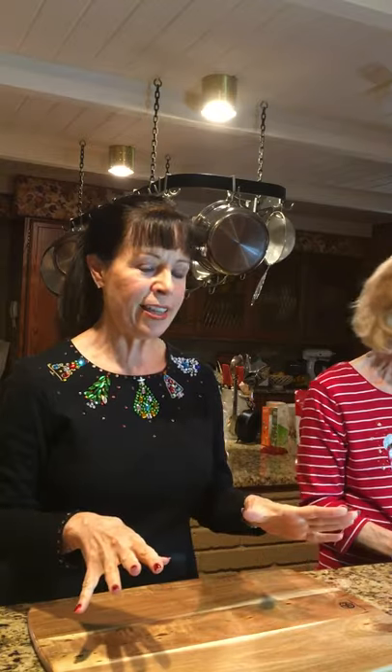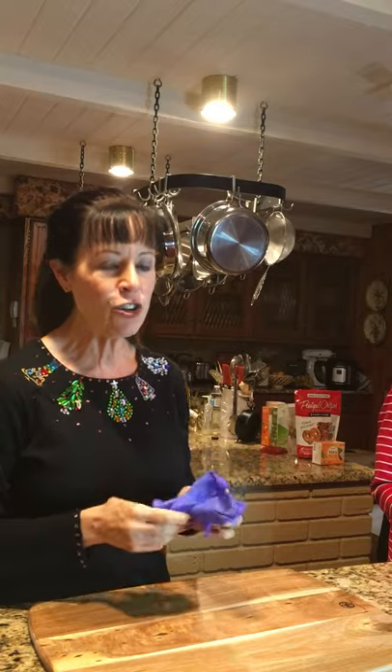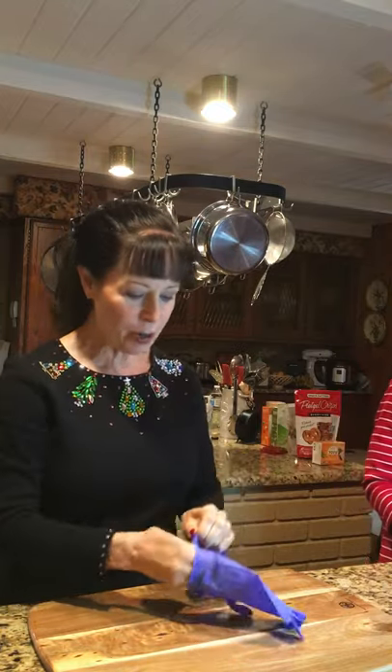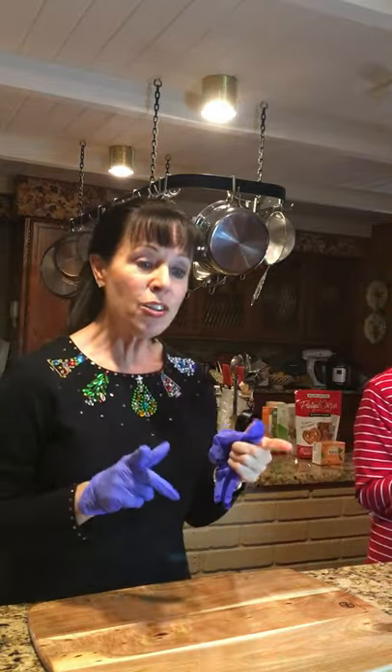These boards can be done for anything, so I want you to step out of the box when thinking about boards. The very first board we have is going to be for desserts. Life is short and everybody loves desserts, so why not put your best foot forward?